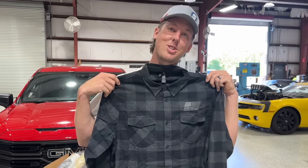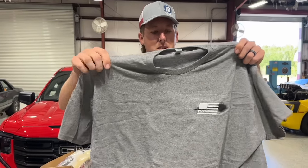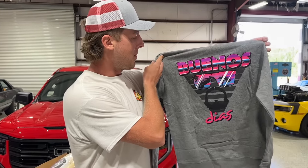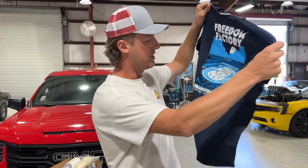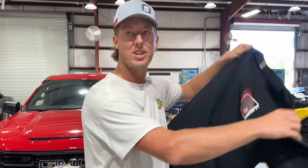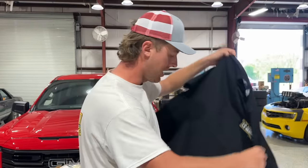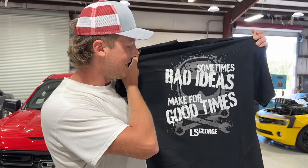The sickest Cletus flannels you've ever seen in your life — in stuff now, keep you cozy. 'My Favorite Hobbies Are Illegal Now' — we're talking. Buenos Dias, Freedom Factory — this is the newest one, the 2024 shirt. And George, you're wearing this shirt today. 'A Little Bit of Slip, A Little Bit of Grip, A Whole Lot of Action' — LS George shirt, LS George American Muscle right there. 'Sometimes Bad Ideas Make for Good Times.'